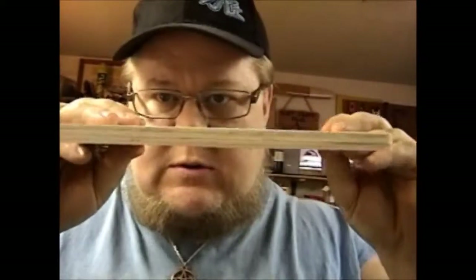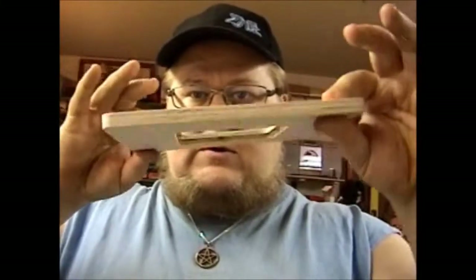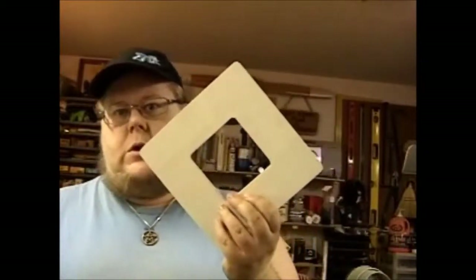Unfortunately — I'm not sure if you'll be able to see this on the video — but it's a bit warped. So while I'm cutting it, it's going to rattle like an SOB on the scroll saw table. I'm going to figure out if I want to actually cut this pattern into this thing or not. I'll go buy a new one — they're only a dollar.